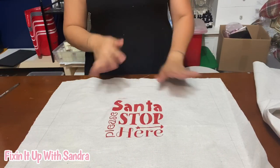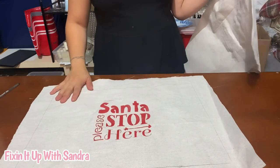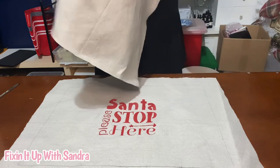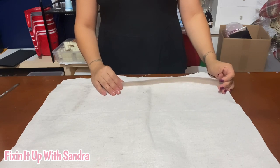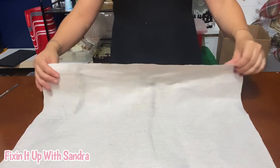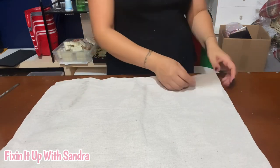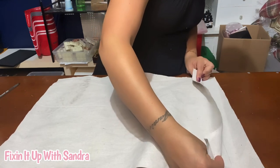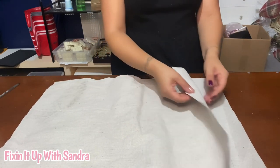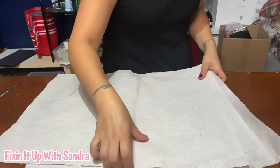So the paint has pretty much dried. Let's go ahead and make our pillow. If you're going to do this on a table you care about, make sure you have something underneath — I'm doing it on my work table so it's okay. I'm going to line it up as best as I can. If you guys want to iron where this is at, most definitely do that. I do not have that kind of patience, so I'm doing it the hard way.